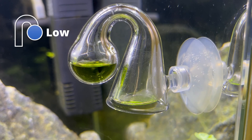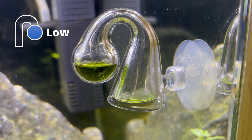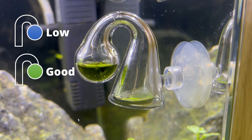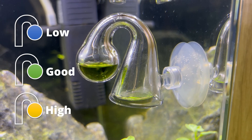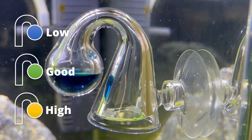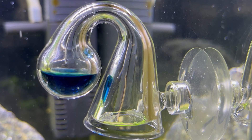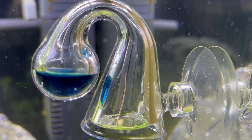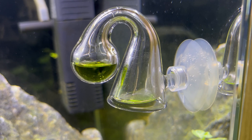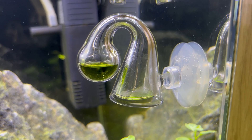When the indicator solution is blue, your CO2 levels are low and it might be a good idea to raise them. When it's green, your CO2 levels are perfect and you should leave it as is. When it's yellow, your CO2 levels are quite high and you might think about lowering them. Remember that those color changes take time — it's not like they will jump from blue to green in five minutes. After you put your drop checker in the tank, you should wait at least two to three hours before you see some changes.